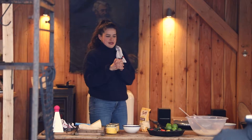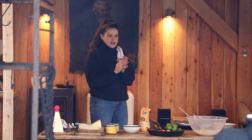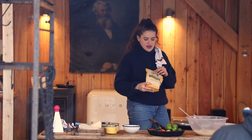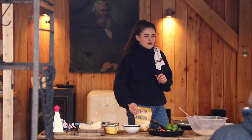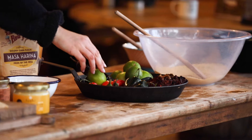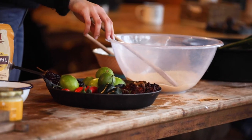Today we're going to make quesadillas from scratch using masa harina, which is a flour made from corn that's been soaked in slaked lime. Mexicans and Latin Americans have been doing this for centuries because it breaks down the corn, makes it easier to digest, and makes it tastier.